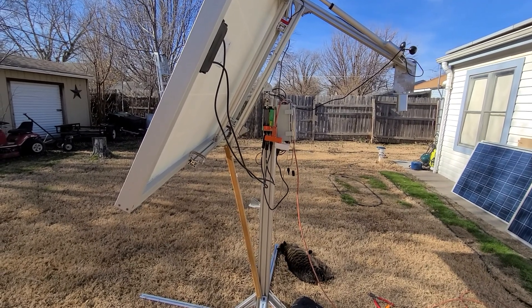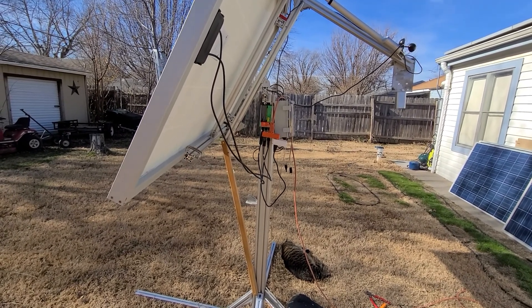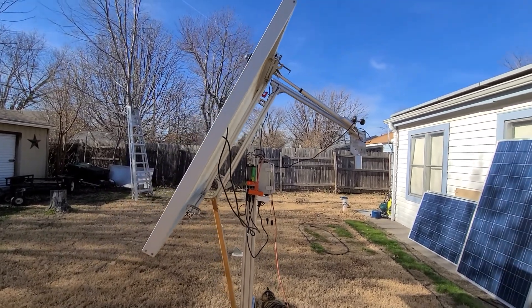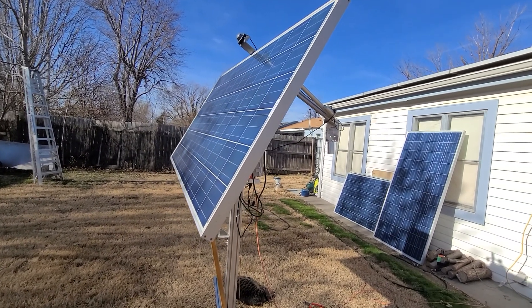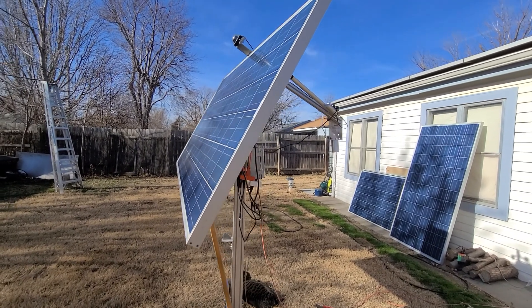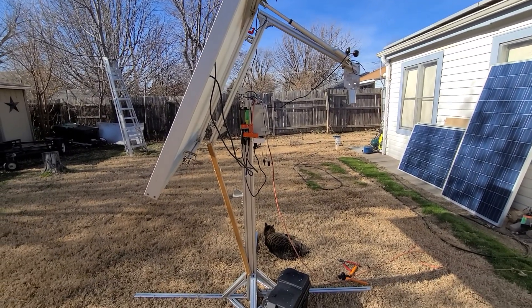Pointing the panel from flat to perpendicular to the Sun literally doubled its output in just two minutes. So what's the big point of all this? If your space is limited, a dual-axis tracker can easily double the output of your panel at this time of year.